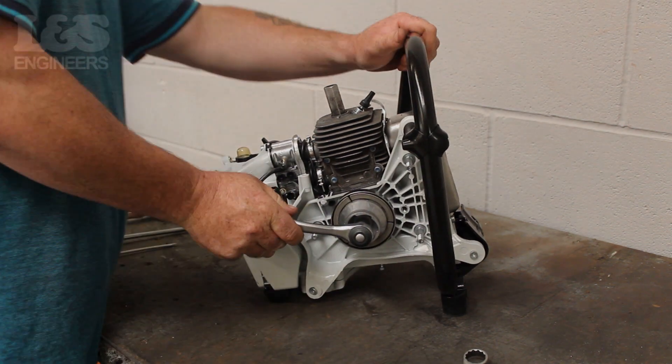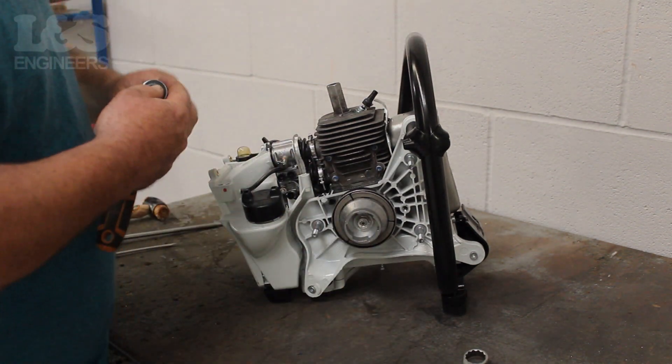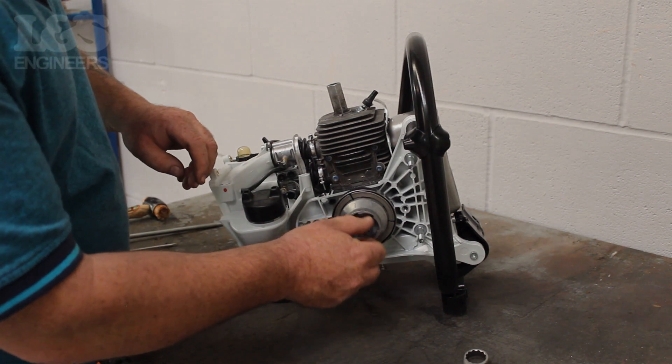Use a 13mm spanner and turn anti-clockwise to free the starter cup. Then detach the 13mm bit and return to completely remove the starter cup.